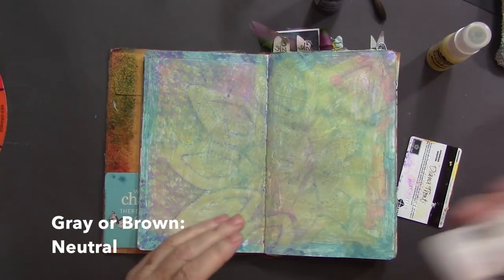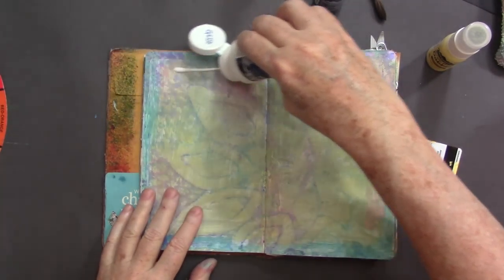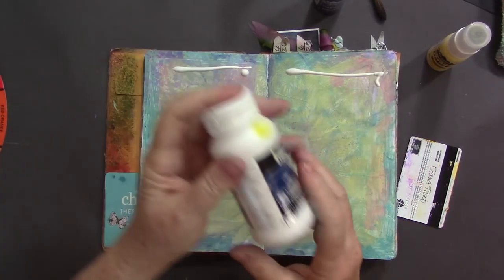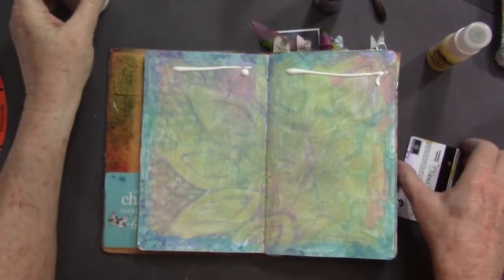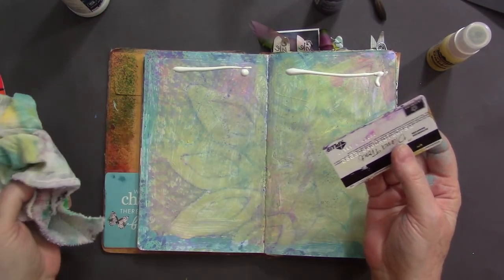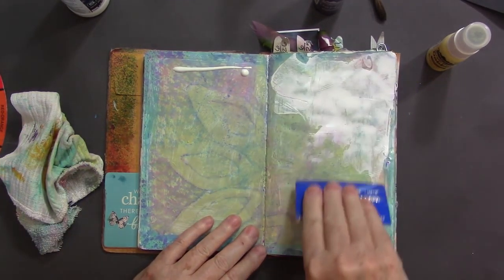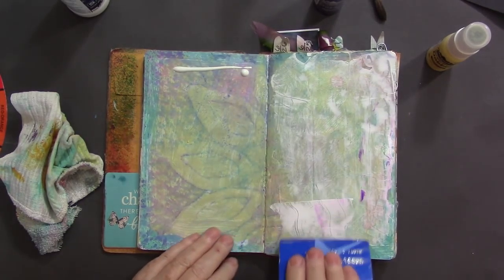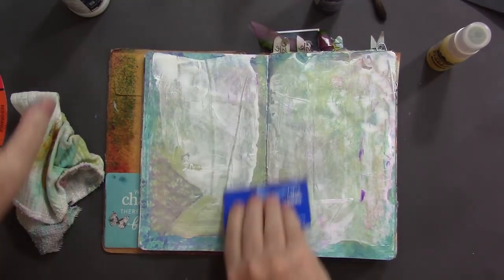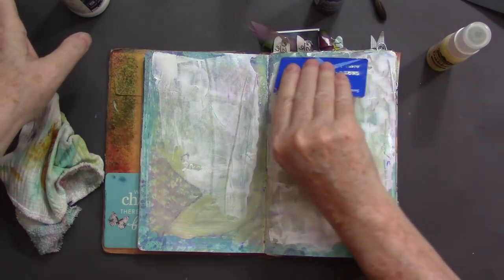So I'm going to grab — I was going to show you this anyway in this video — how to get some gesso on your pages, just really simple. I just put a little bead of Liquitex — doesn't matter, any kind of gesso — at the top of my page. I have a rag and also a credit card. To get a really thin coat that's going to dry pretty evenly, just scrape it down the page. That's knocking stuff back.